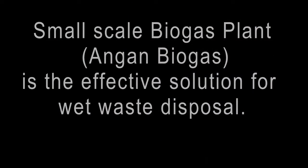The small-scale Angan biogas plant is an effective solution for wet waste disposal. Thank you for watching this video, initiated by Measure Enviratech. For further details, please contact the number mentioned.